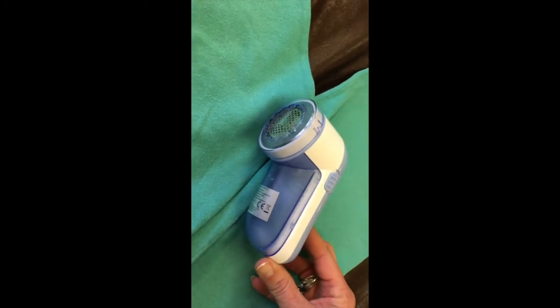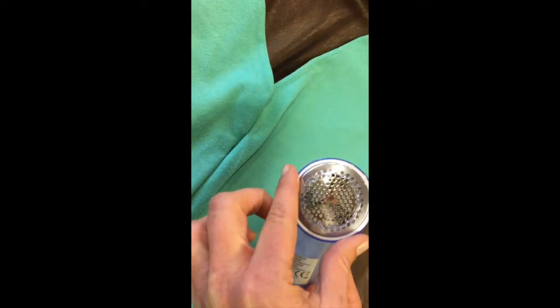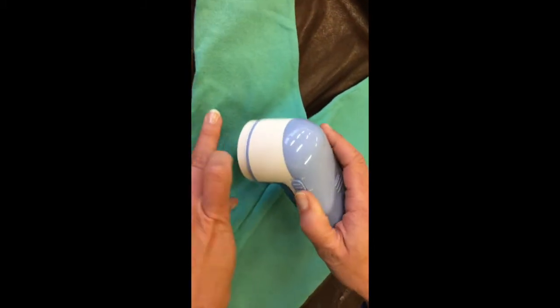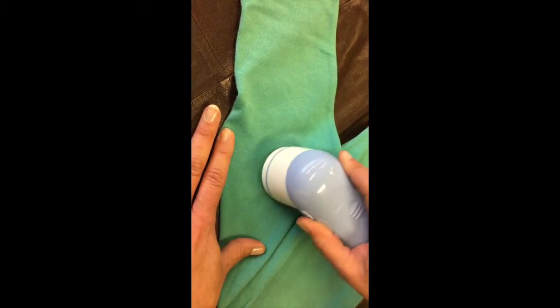First of all, we have a sweater with pilling — those little fibers you don't want, called 'pluisjes' in Dutch. This does not look nice; it looks very worn. The solution is to buy a de-piller anti-pill machine that runs on two batteries. Take the cap off and basically give your sweater a shave — just like this — and you'll hear it pulling off those bits of fiber.